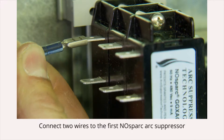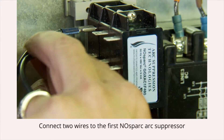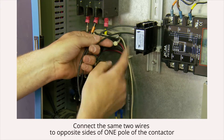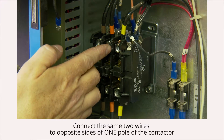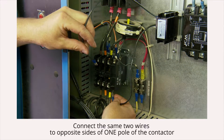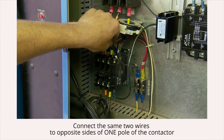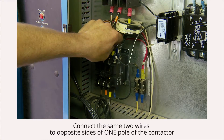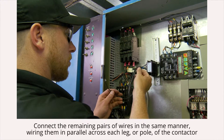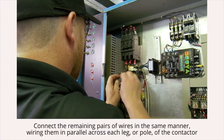Connect two wires to the first no-spark arc suppressor, then connect the same two wires to opposite sides of one pole of the contactor. Do not attach these wires to different poles. Connect the remaining pairs of wires in the same manner, wiring them in parallel across each leg or pole of the contactor.